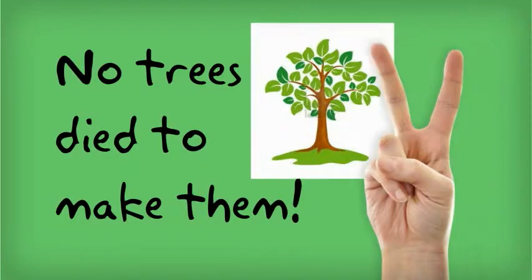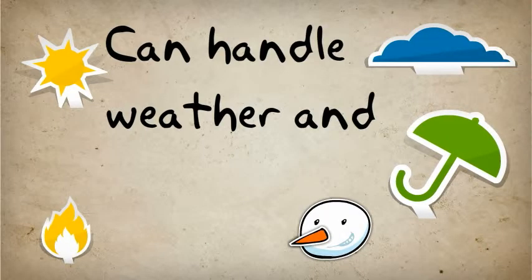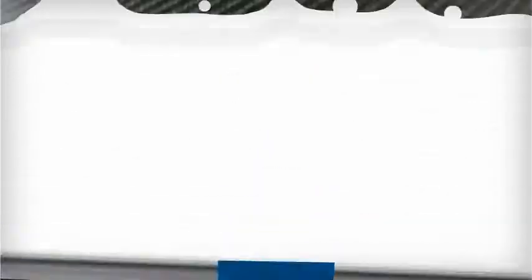No trees died to make them, so nature loves them. They're gonna last a long time. Any kind of weather doesn't matter — hot, cold, it handles them. Stays in tune. They travel well too, well, it's because they're carbon fiber.